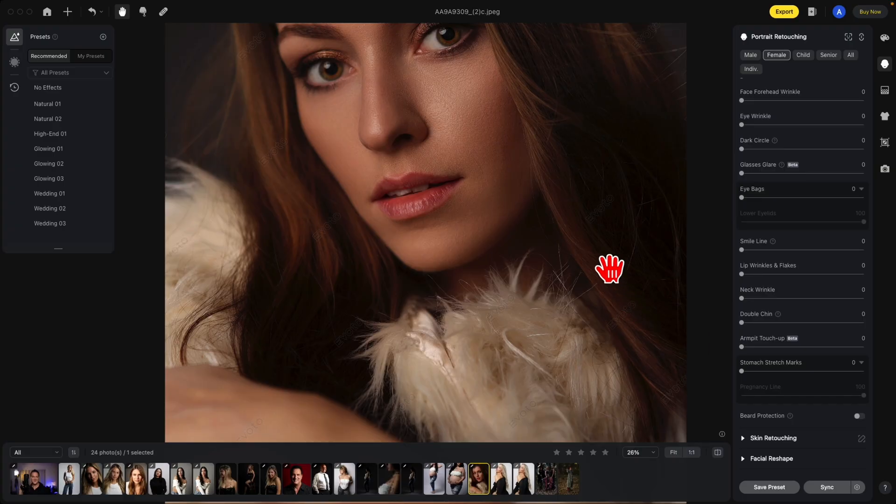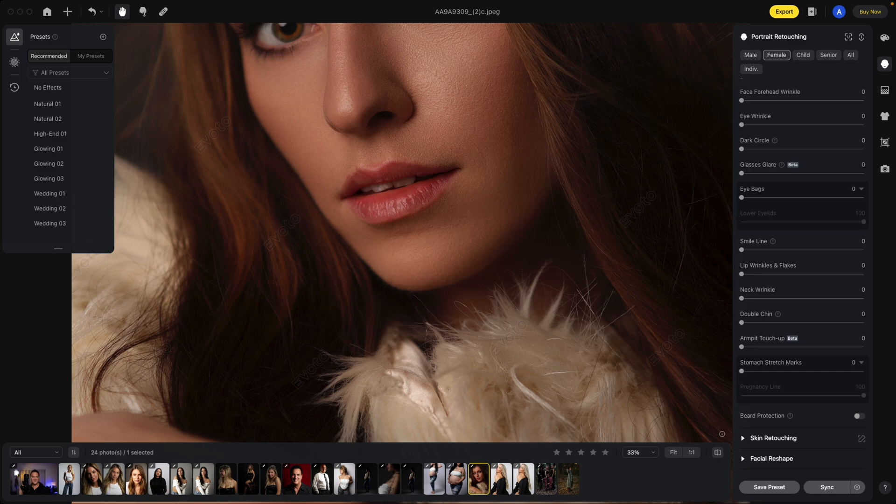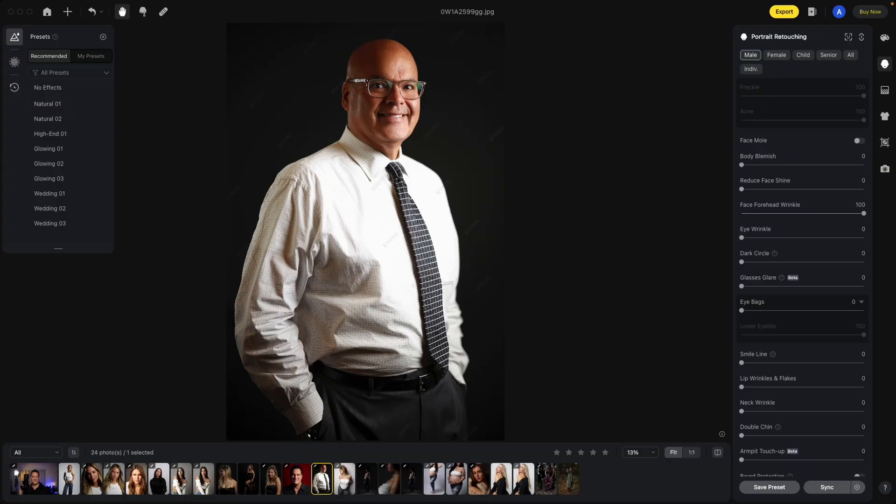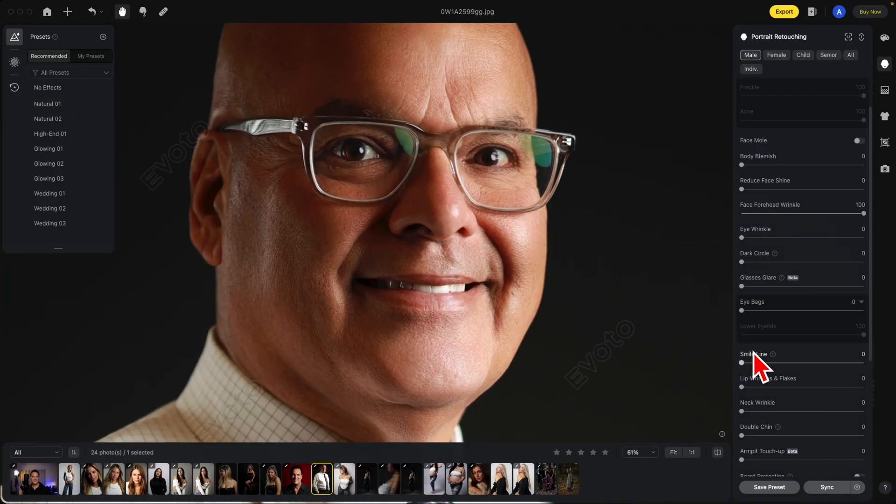The lip wrinkle and flakes tool: notice how her lips have a little bit of wrinkles in them. Just move this to the right and smooth them out completely. Glasses glare is another great feature — if we're looking at this photo, with just one slide, it's gone. This is your before and after.